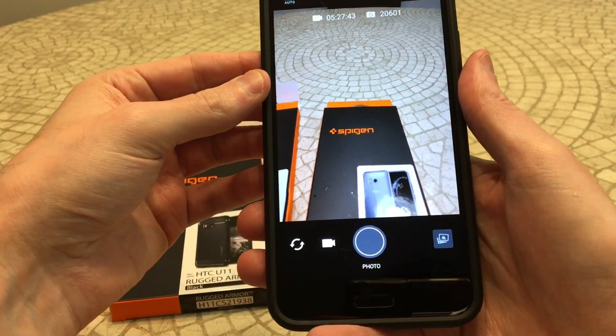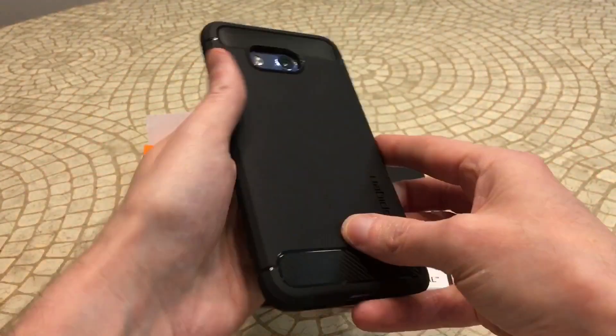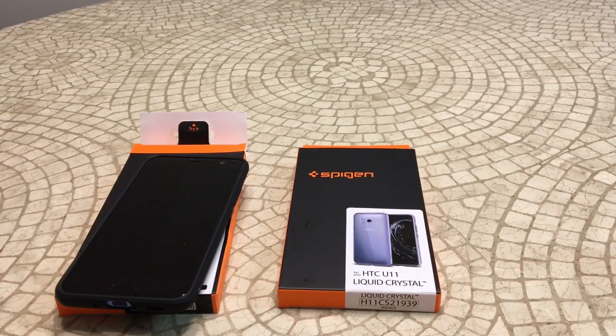The squeezivity works good — very minimal squeeze and it takes you right to your camera, so that works on it. And again that's a pretty good case, it's going to give you a little more protection than probably the Liquid Crystal. But I did want to bring that to your attention, so let's go ahead and get to the unboxing for the Liquid Crystal.